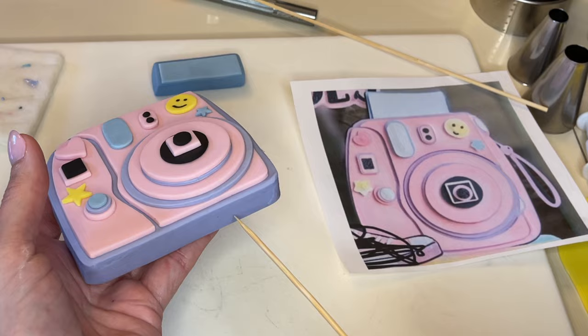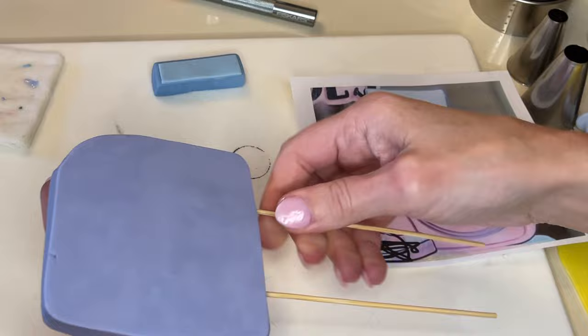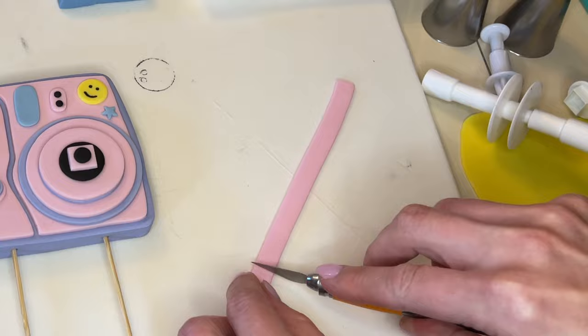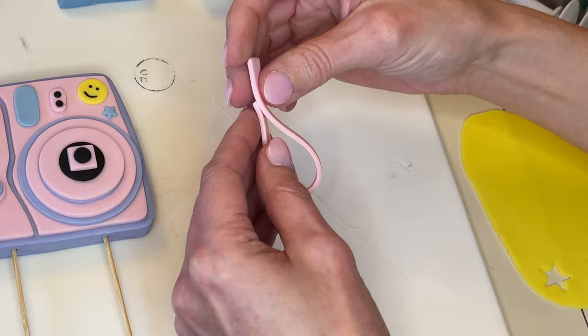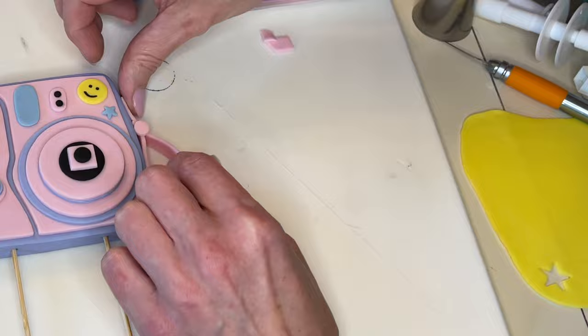Now I want to get skewers in the bottom — that's why I rolled that purple fondant a little thicker. You want to twist them in there like a screwdriver, then flip it over and make sure it's not poking out the front or back. Now I'm making the little strap using my ribbon cutter. I smooth that cut, make sure it's the right length, get a little bit of water, push it together, get a little circle on there, and stick it to the side of the camera. Let's set that aside to dry.